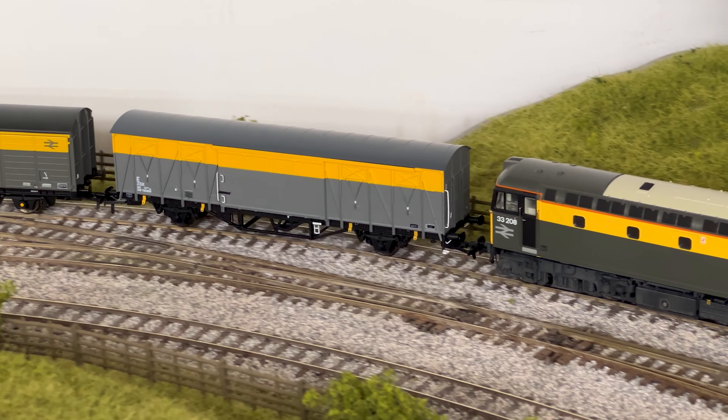What about some of the highlights of the models? You're going to expect all the usual standards. They've got NEM coupling pockets with small tension locks fitted from the factory, turned metal wheels, sprung buffers on all four corners of these wagons, and there are plenty of separately fitted parts as well — things like the handrails at each end on the body sides — plus loads of nice under-frame detail.